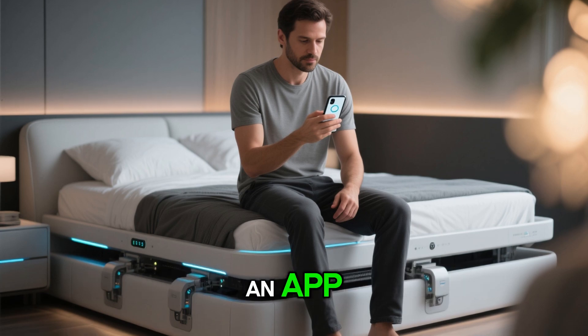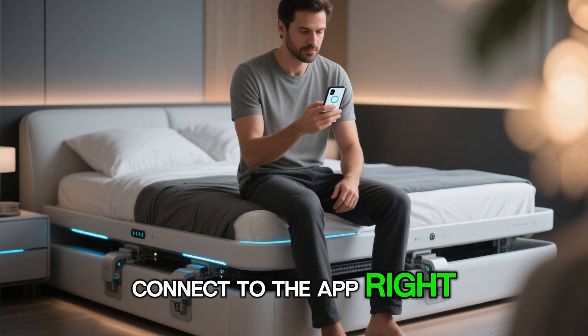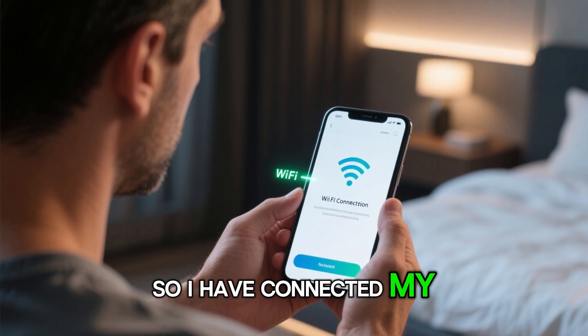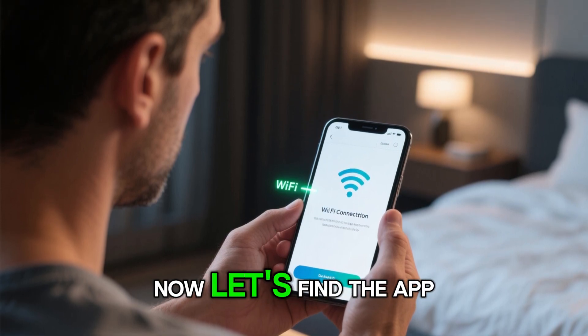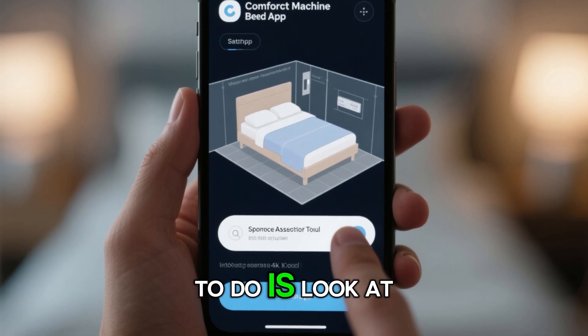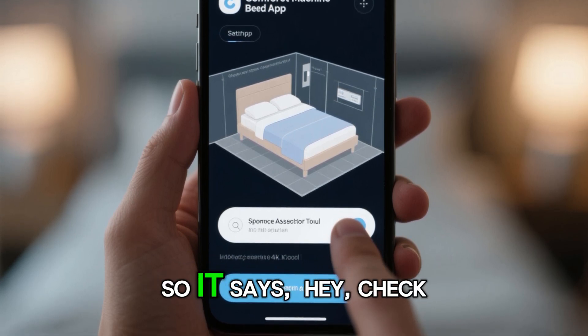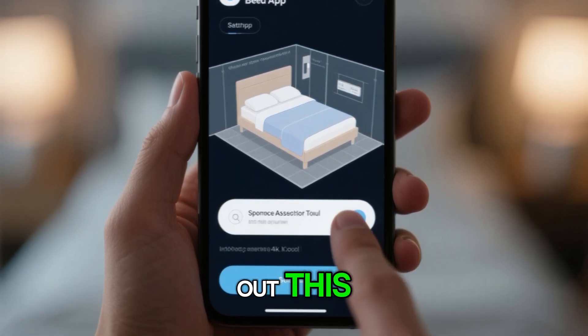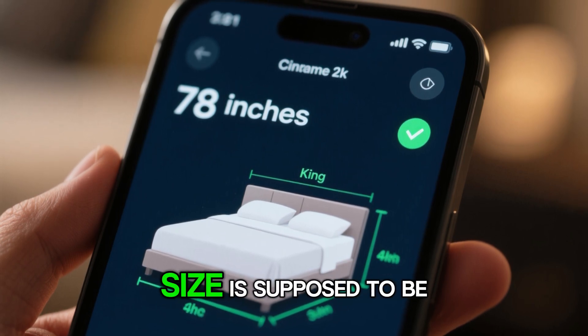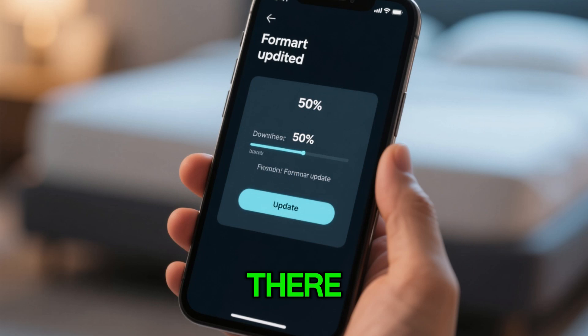This is actually controlled by an app, so let's go ahead and connect to the app right now. I'll show you guys how this works. I've connected my phone to the Wi-Fi and now let's find the app. There it is. The first thing it wants to do is look at the space you have available. It knows that it is 78 inches long, which is what the king size is supposed to be — so everything is looking good there.